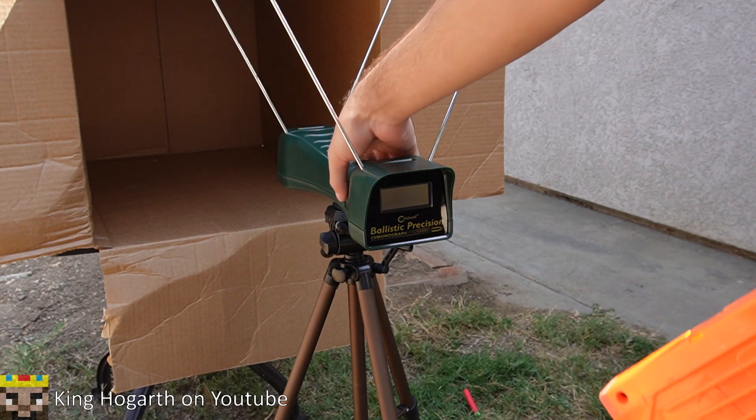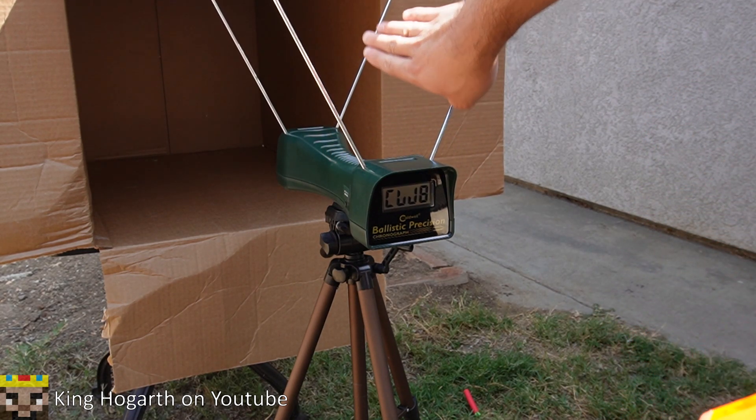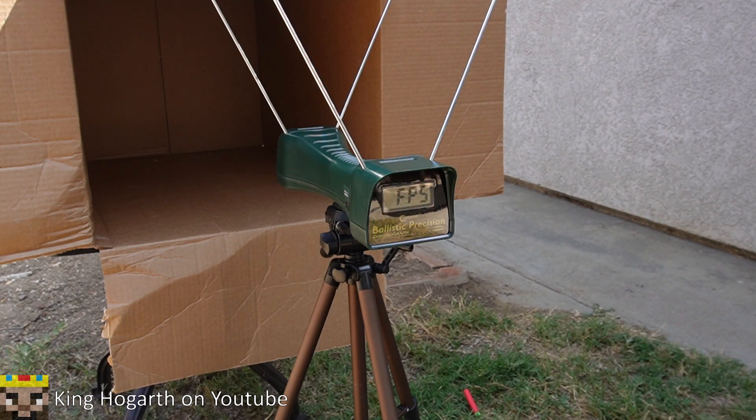We're going to test the chronograph now. The lighting kit is active. This is basically take two of the entire test, because I didn't have the lighting kit on the first time and wasn't getting accurate results of how the blasters work. So we're going to restart this.